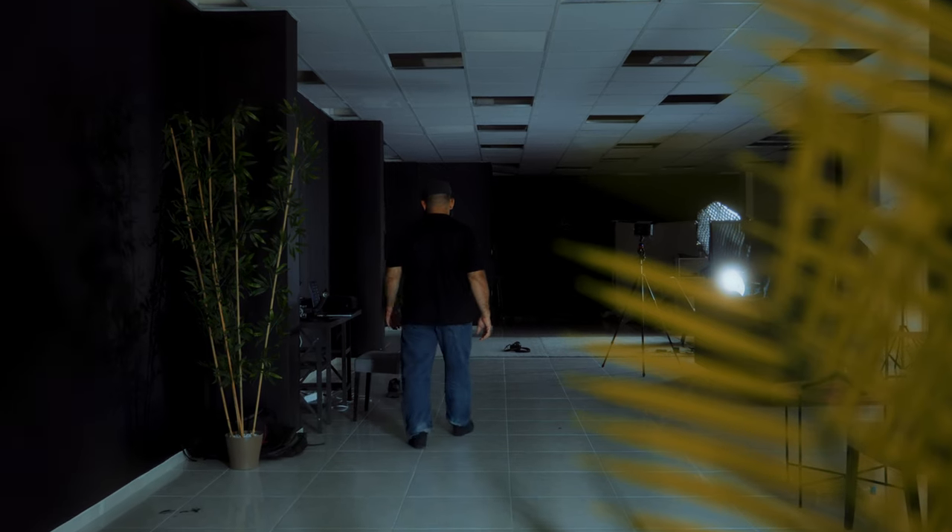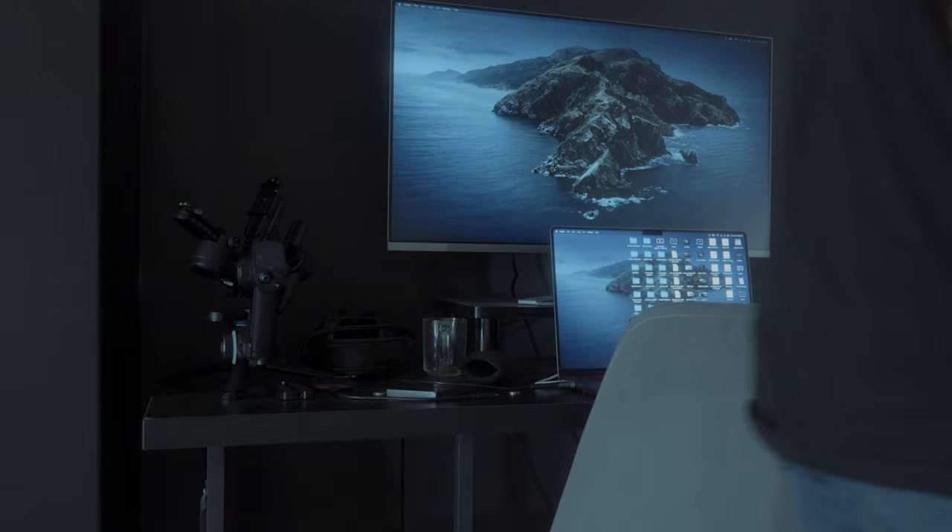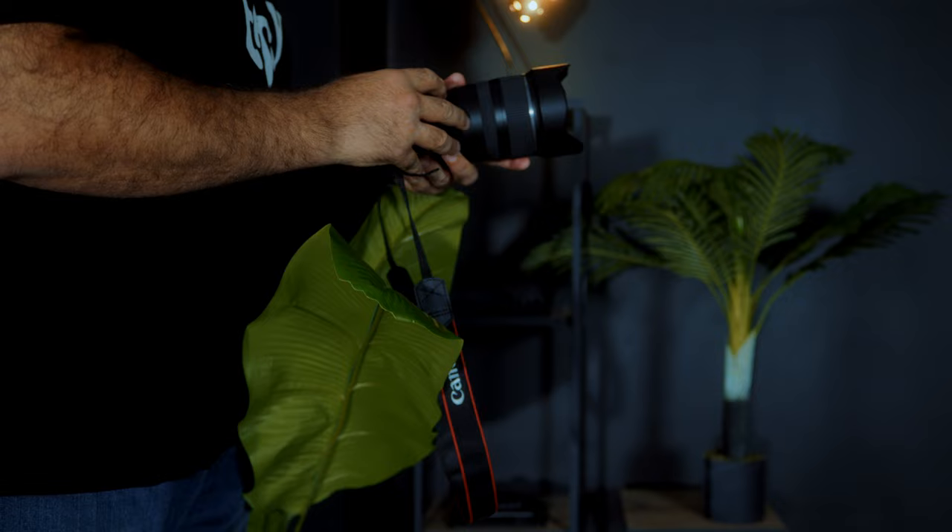The R50 is without doubt one of the best, if not the best, budget hybrid camera currently available. And even though it may come extremely close to being that perfect, affordable camera that we're all looking for, it does have five major weaknesses that you should know about. But the good news is that I found fixes to each of the shortcomings, and I'll be sharing those with you in this video.